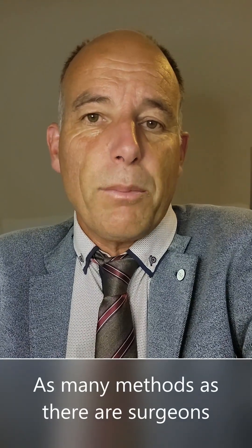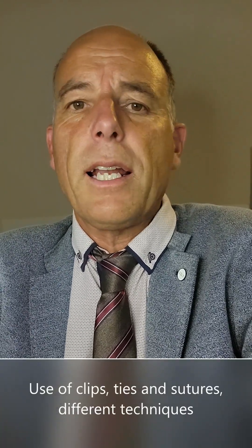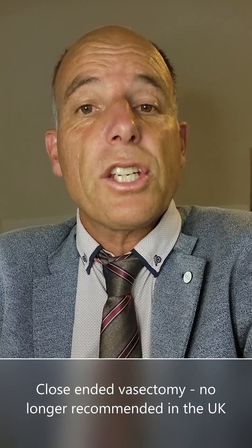There are as many vasectomy methods as there are vasectomy surgeons — everyone has their own method. Surgeons are using clips, ties, sutures and many other ways of doing a vasectomy. Close-ended vasectomies have a tie around each end of each vas, so four ties. Some people don't interrupt the vas at all — just cauterize it internally with a needle forceps.